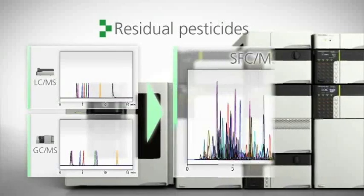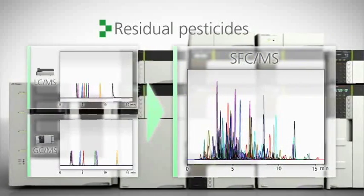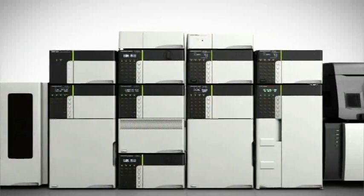For residual pesticide analyses of foods, volatile and non-volatile pesticides are simultaneously analyzed — a process that previously required separate LC-MS and GC-MS analysis.